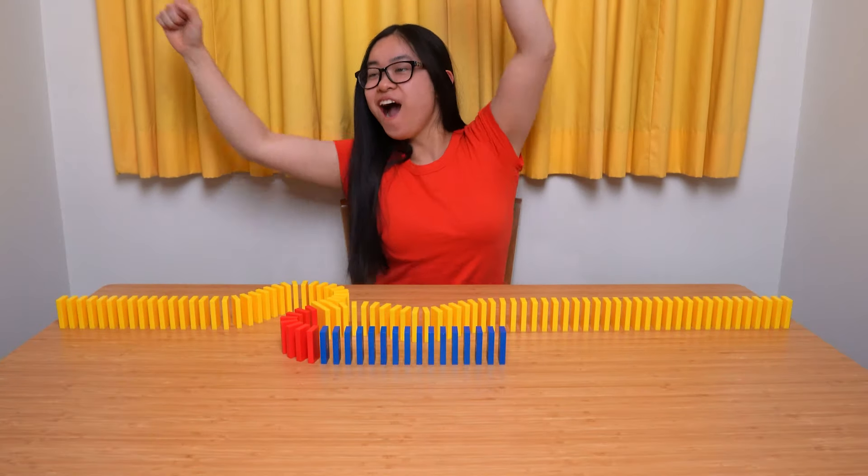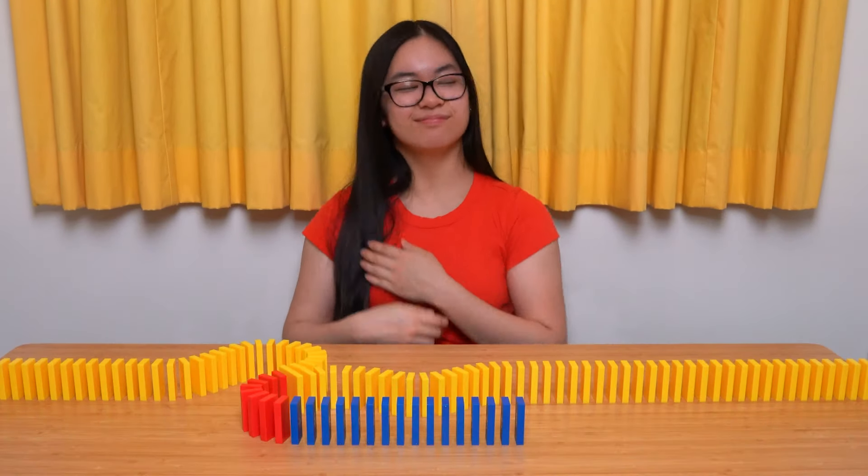See? You got it! Fantastic job and incredible perseverance! I knew you could do it!